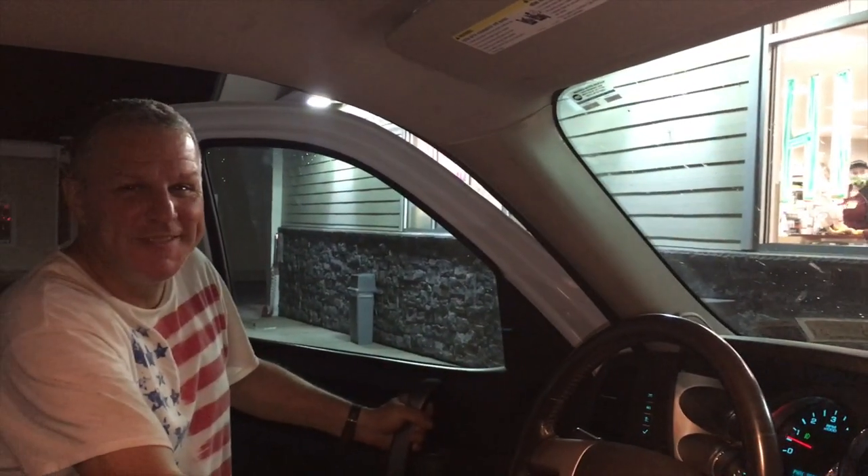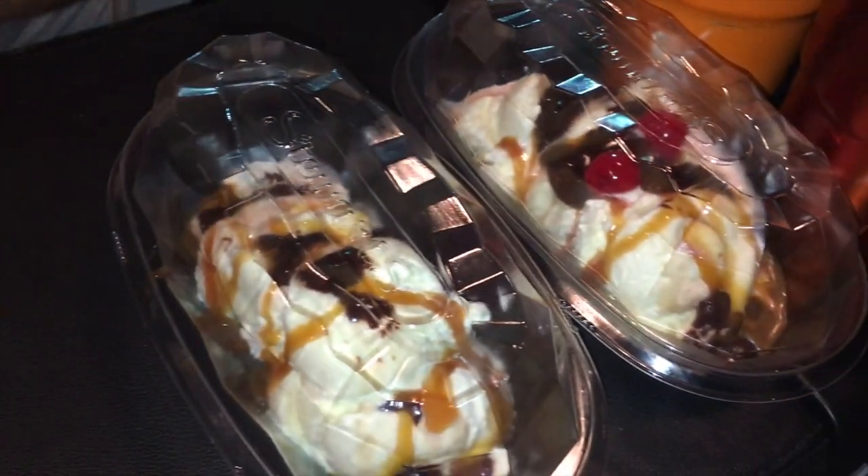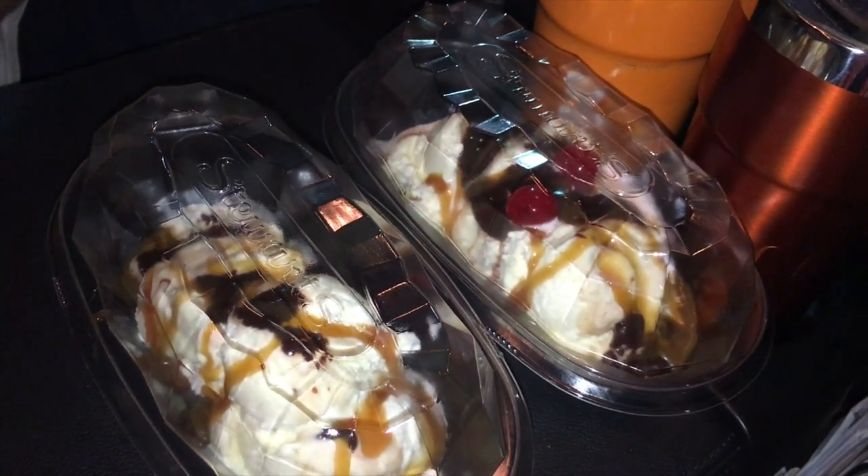We're at Stewart's. Richie just got ice cream — I got spoons. I may not get my shower but I got my ice cream! We got our ice cream. Let's go home and eat it.